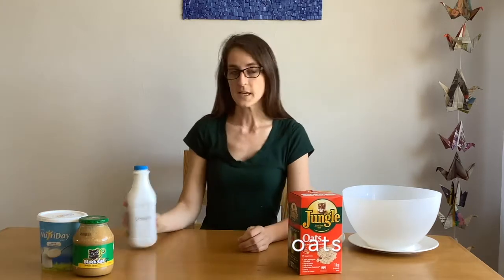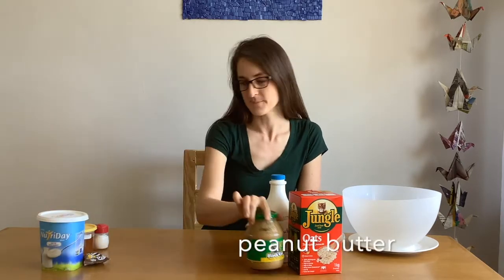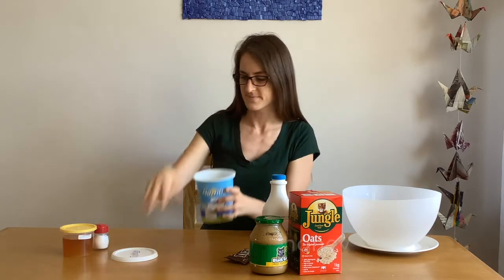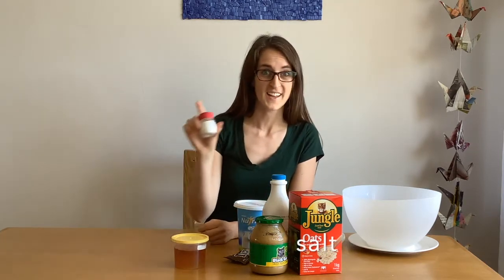For today's recipe you will need oats, peanuts, peanut butter, M&Ms, raisins, honey, and salt.